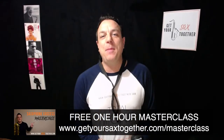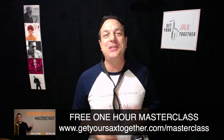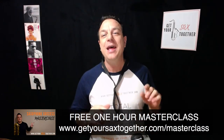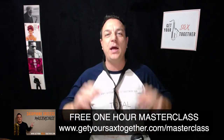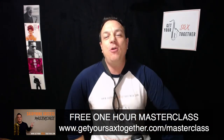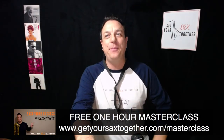You can also check out my awesome free one-hour masterclass, which covers a load of cool stuff about learning saxophone. It's like a one-hour lesson with me that you'd normally pay a bomb for. GetSaxsTogether.com/masterclass. Now let's start getting into the lesson - but first, let's check in and say hi to a few people.